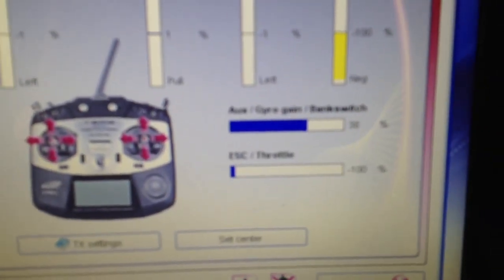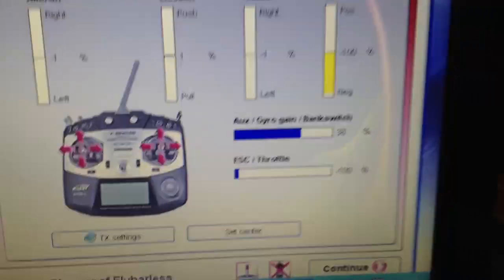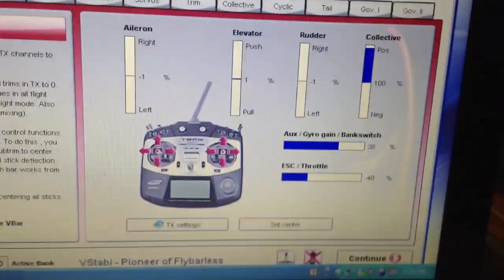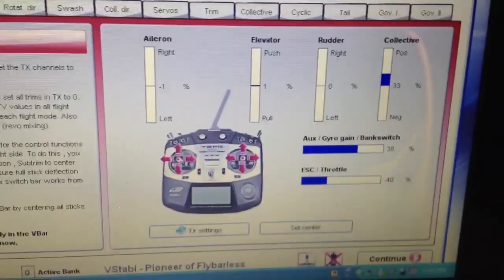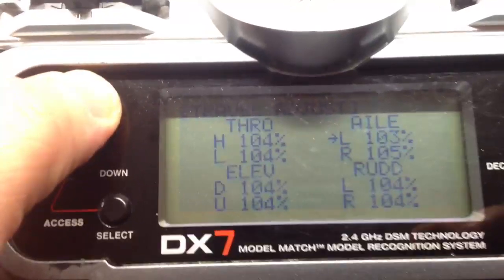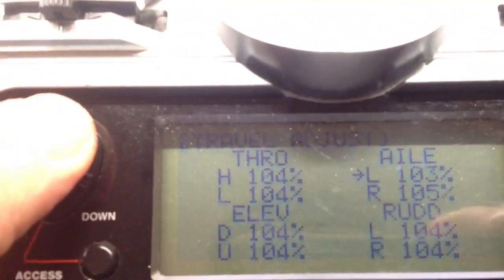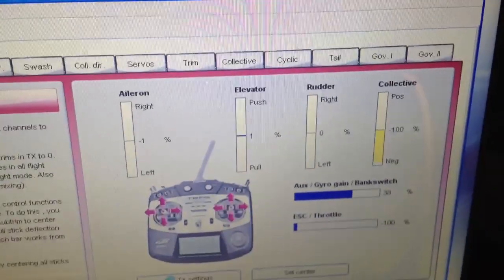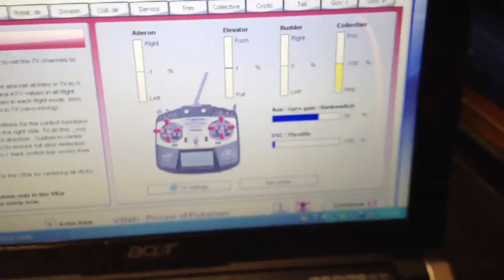First thing I'll show in the transmitter setup — you'll notice my ESC throttle is calibrated to 100-100. If I flip on my throttle curve here to idle 2, you'll see it goes up to 100. I've got my throttle curve at 100. I had to extend the endpoints to 104 and 104 on the throttle, high and low, and that has given me exactly 100-100 in the transmitter setup. I've actually got 100-100 setup for aileron, elevator, rudder — everything as per standard setup.